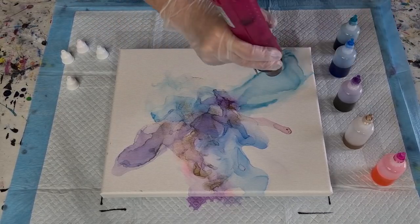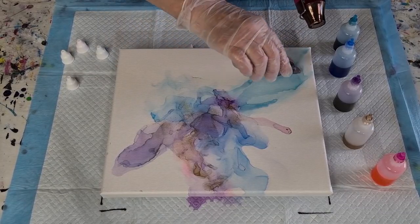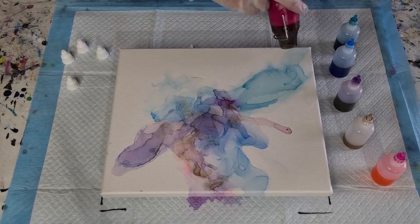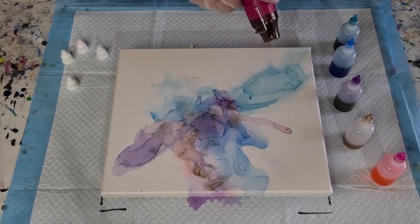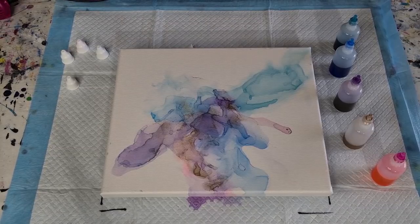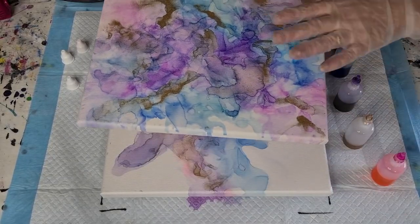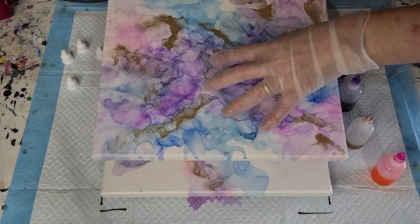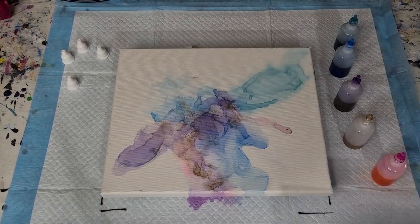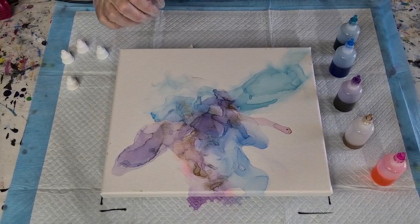I'm just blowing the edges, trying to spread it but not have the alcohol grab onto the canvas — I just want the edges to be kind of watery and blended. With this comparison canvas you can see the difference: the untreated one has much brighter colors that really soaked in, while this one is much more ethereal and pastel-looking — really pretty.